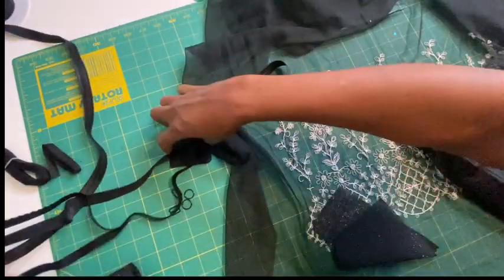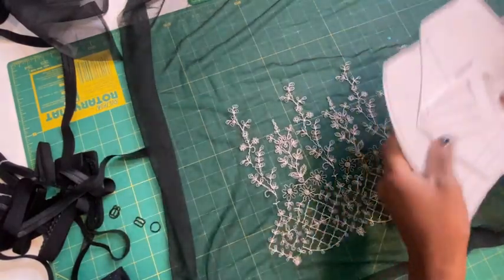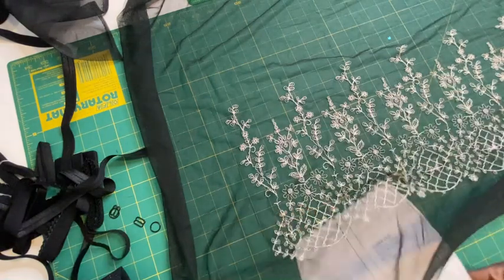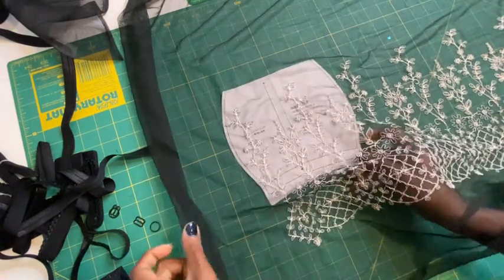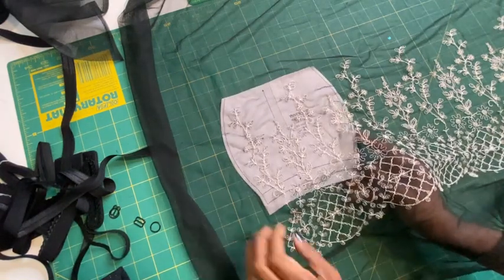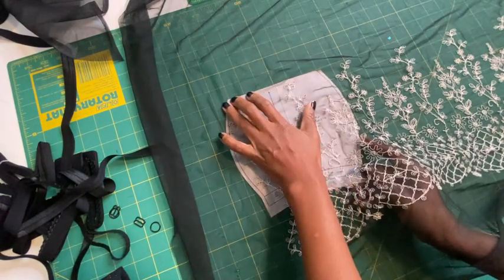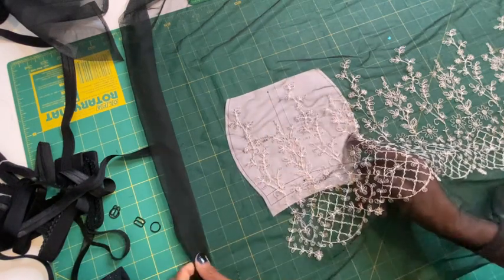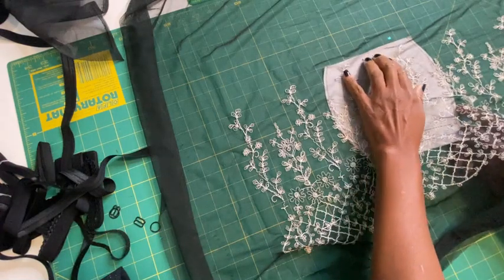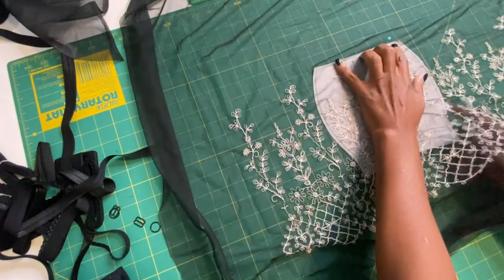The first thing I'm going to do is slide my pattern piece underneath to see where I want to place it. Just thinking about how it's going to look on me when I'm done, I'm going to place my pattern piece and line it up on this line so I can ensure to get both pieces aligned. I think I want it like that — line it up here.